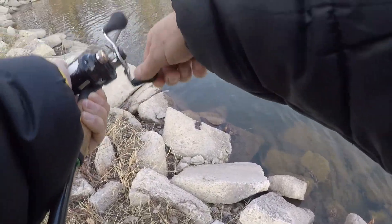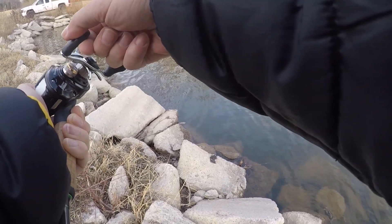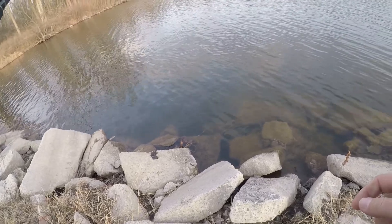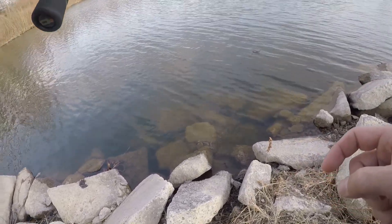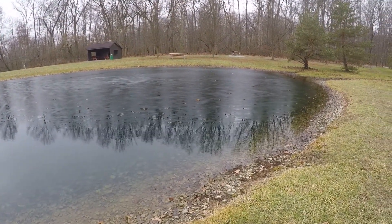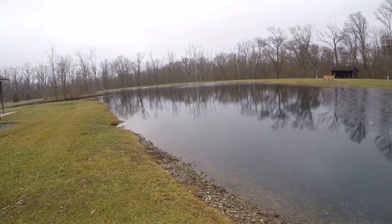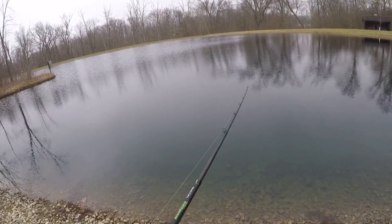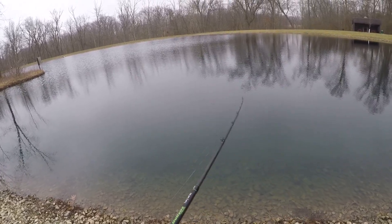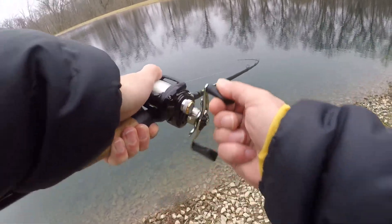Feels like a fish. Oh, he's running — oh, he came off. Got a little bit of ice at this pond still, just a little bit though. Rest of it has cleared. Here we go.